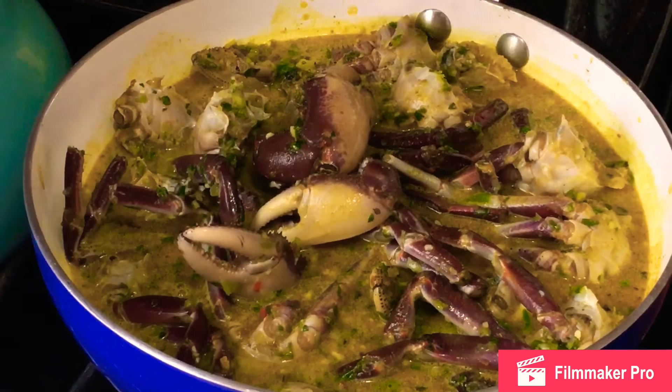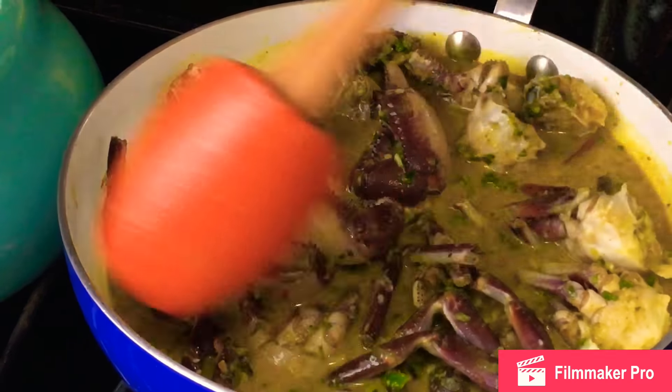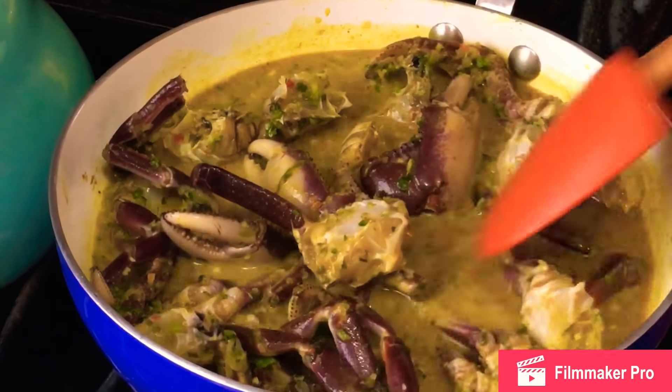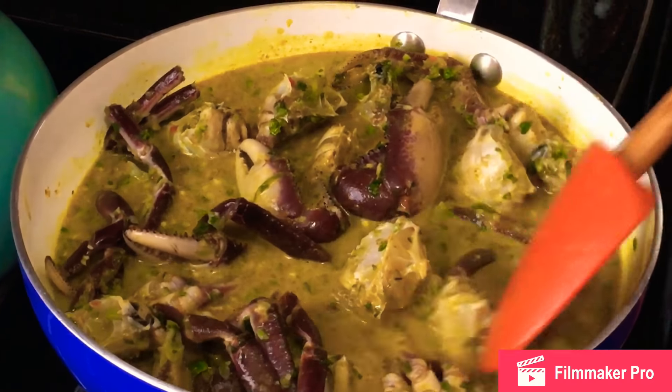Guys, you want to keep watching as I bring this lovely, simple Trinidad and Tobago curry crab together for you all. Believe it or not, it's this simple. All you have to do from here is cook and let the sauce thicken without adding thickening agents. Keep watching, guys.